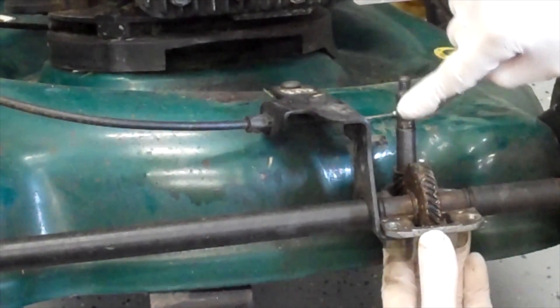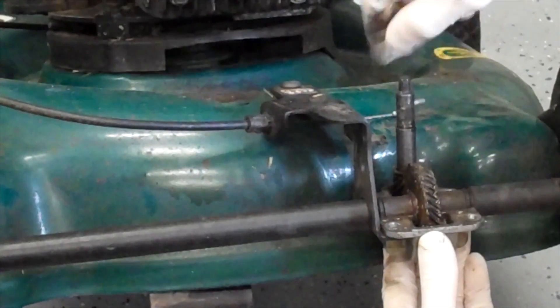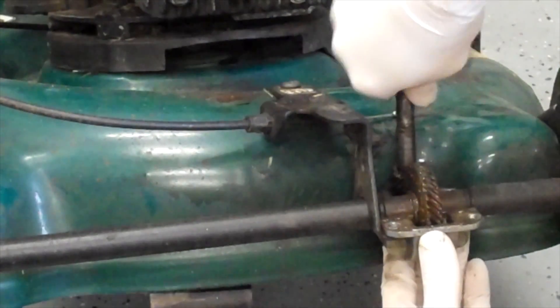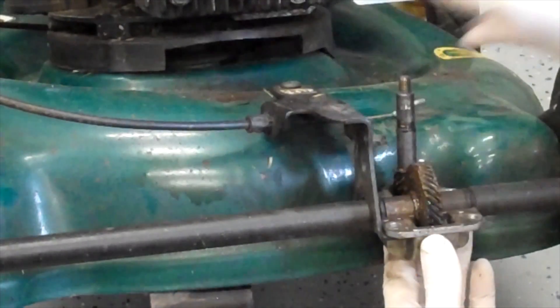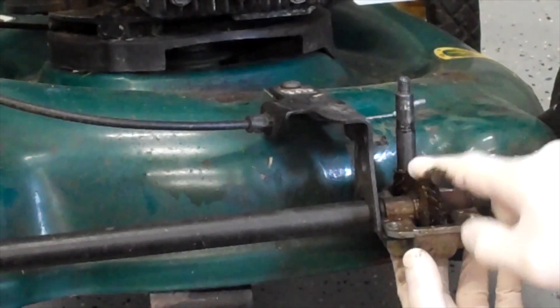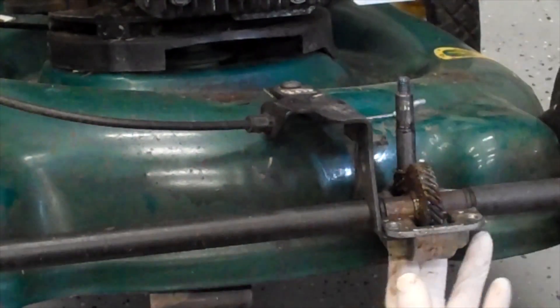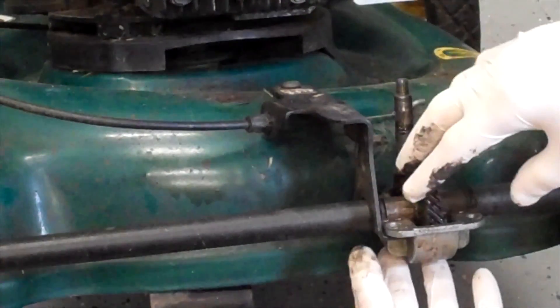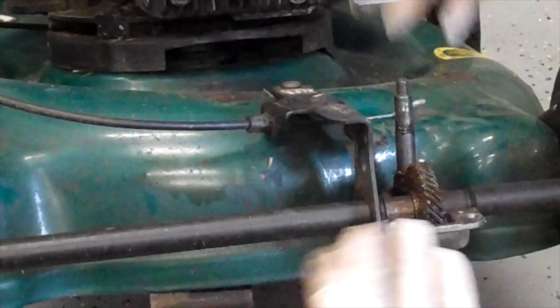There are teeth on this piece down here that are spinning this gear, and that turns the wheels. It's really hard to do it, but you can see how I can turn the wheels like that. At the factory they put cup grease or something in here, so I would probably do something like a synthetic grease. Now that you can access these pieces, you can replace them if they break.